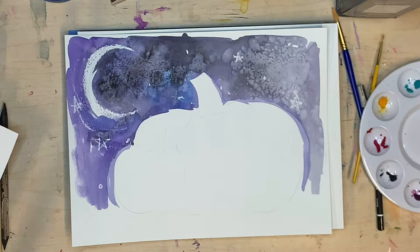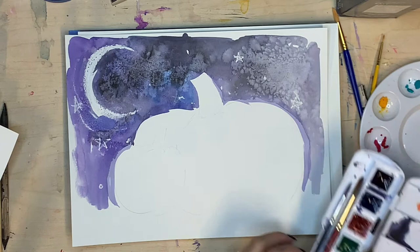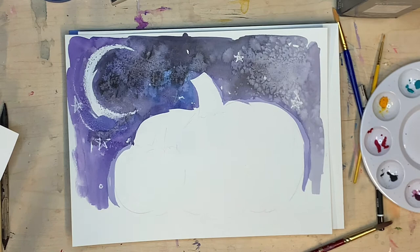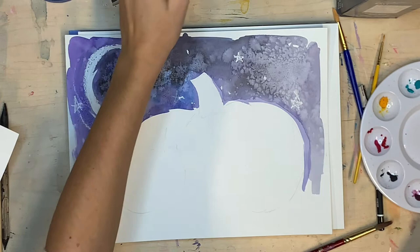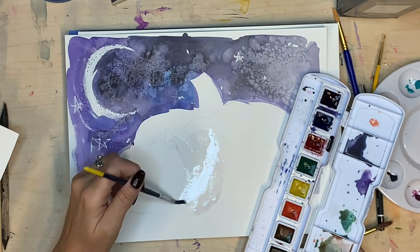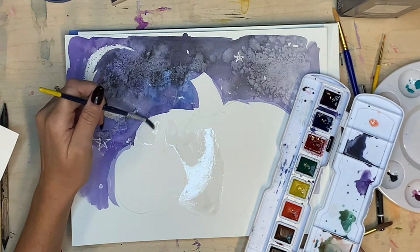Now that your salt and background are dry, brush that salt into the garbage can and we're going to start on our pumpkins. Let's make some orange colors — you can use orange right out of your paint palette or make your own. Do you know what makes orange? Red and yellow! You can make two different oranges for two different pumpkins — a reddish orange for one and a yellowish orange for another. I like to mix my own colors so my art is super individual, but it's completely up to you.